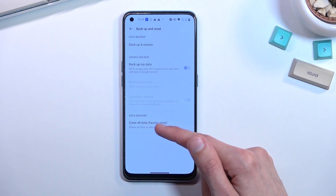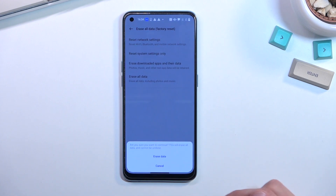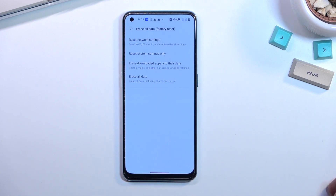From here you want to select the last option which is erase all data factory reset and choose erase all data. Confirm the same once again and this will now begin the process.